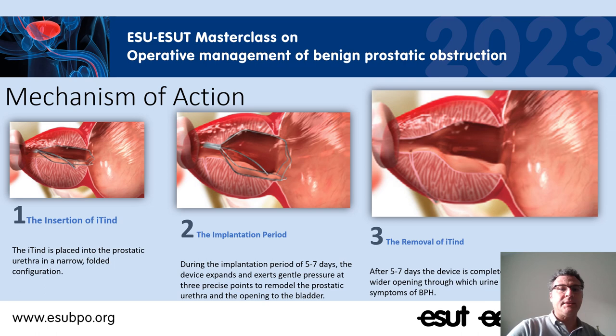The mechanism of action of ITIN is fundamentally an attempt to reshape the prostatic fossa. After insertion, the ITIN stays in place five to seven, even ten days, and during this implantation the device expands and exerts a gentle pressure at three precise points of the prostatic urethra and prostatic fossa, trying to keep open the bladder neck. After five to seven days the device is completely removed by a quick procedure and leaves a wider opening through which the urine can pass better.